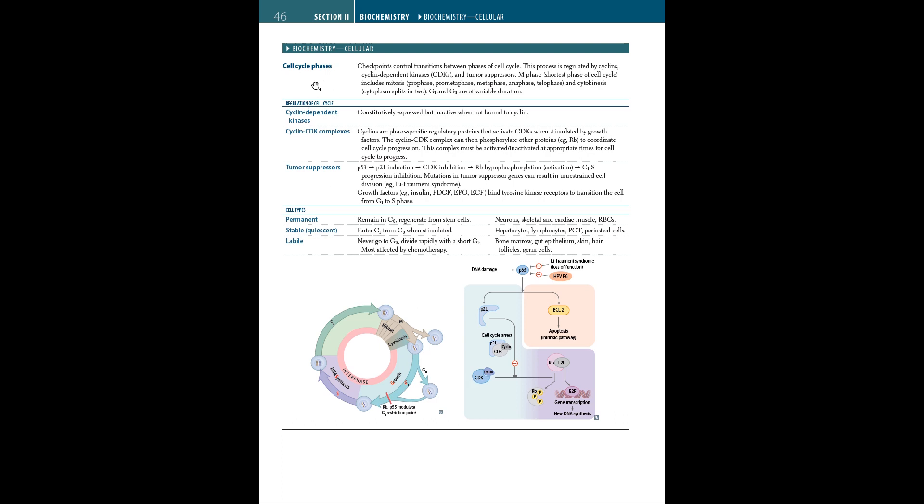Now let's talk about the cell cycle phases. Our cell cycle is divided into the M phase, G1 phase, S phase, and G2 phase, with G0 being a phase outside of the cell cycle where cells usually remain dormant. The regulation of these phases is controlled by CDKs, or cyclin-dependent kinases, and tumor suppressors. The M phase includes mitosis, which has stages called prophase, prometaphase, metaphase, anaphase, and telophase.